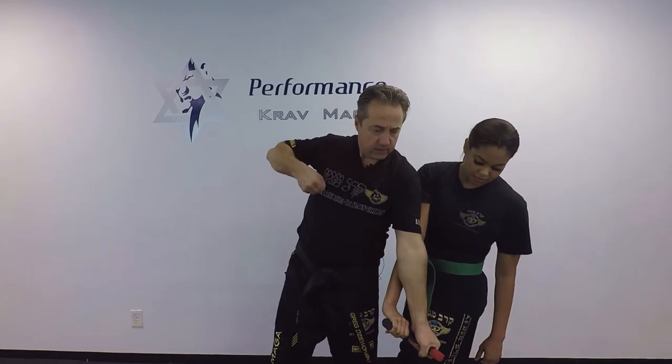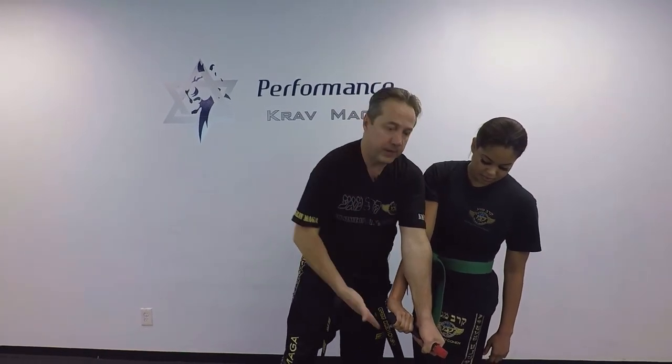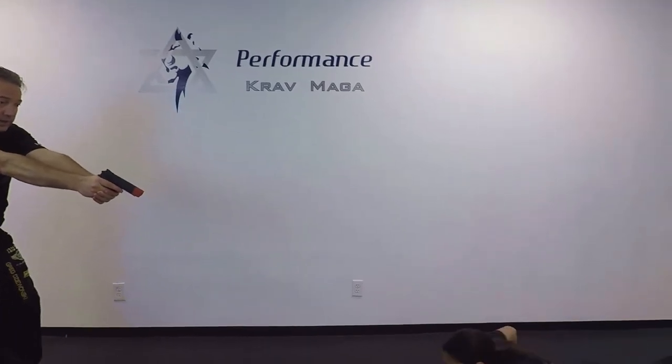Gun goes down. I turn my wrist this way and from here I go under the gun. I strip it, kick to the groin, tap rack, hold her down, get down, and I have control.